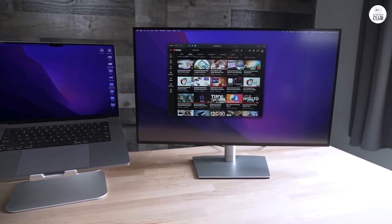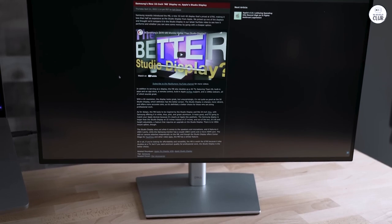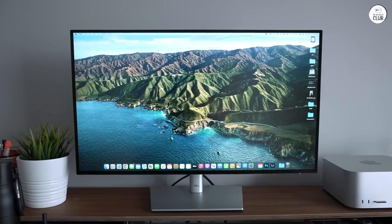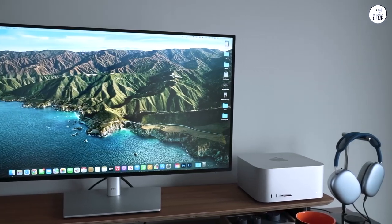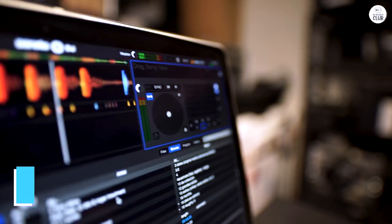The Dell UltraSharp U2723QE has been in use for a while now and works well for what I need. The 27-inch screen with 4K resolution makes everything look clear and sharp, whether I'm watching a movie or playing a game. The colors are bright, and the anti-glare coating helps cut down on reflections, which is nice when I'm working or gaming for a long time.